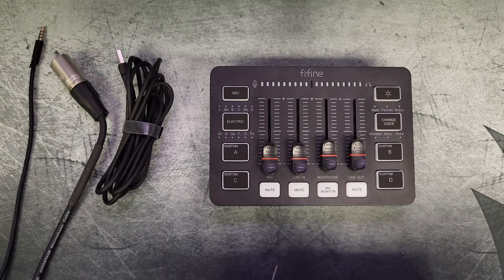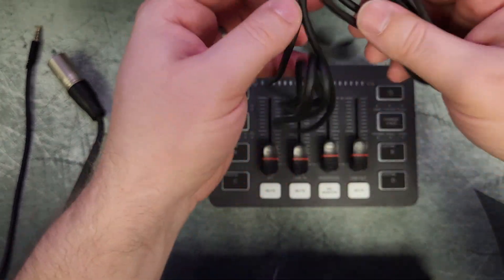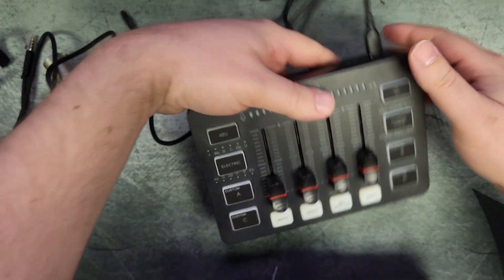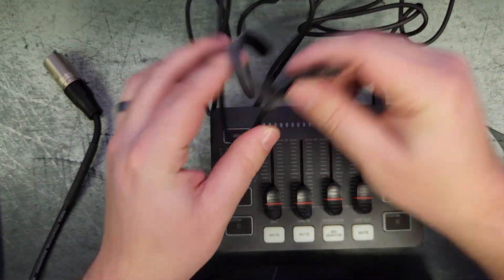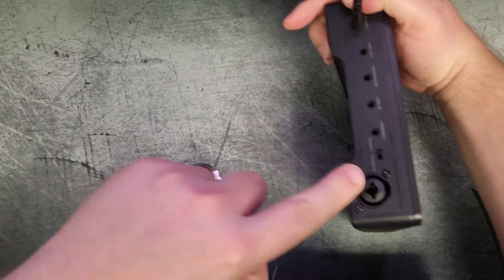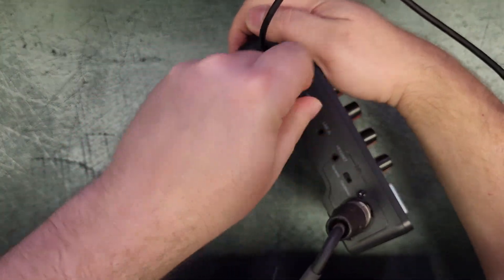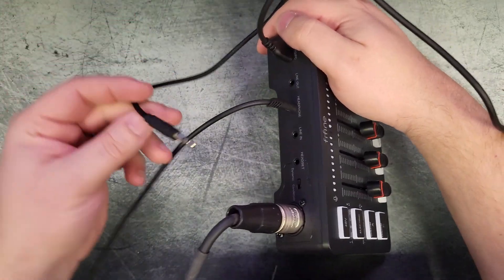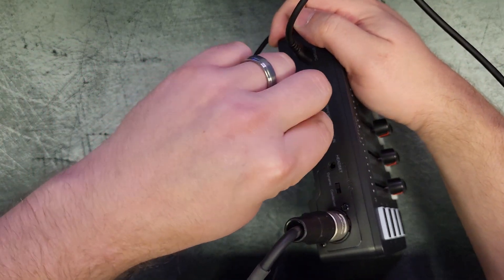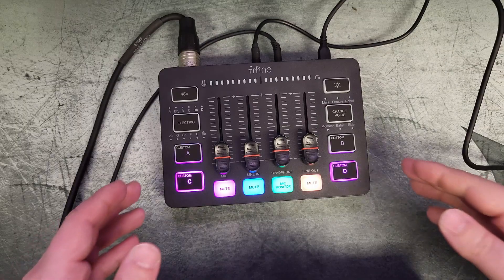Let's set this up to start demoing. I'm using the provided USB Type-C to regular USB power cable, plugging the Type-C end into the back of the mixer and the other end into my computer tower. Then I'll take the XLR microphone and plug it into the XLR port, plug headphones into the headphone jack to monitor the microphone in real time, and run a line cable from my speakers' headphone jack into the line in on the mixer so I can listen to music through it.